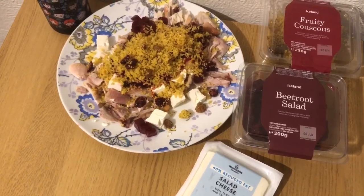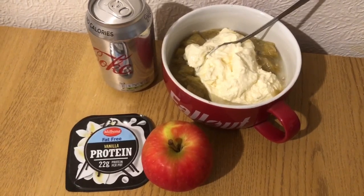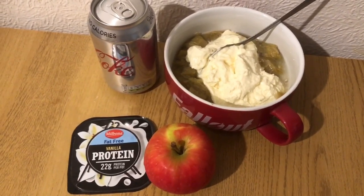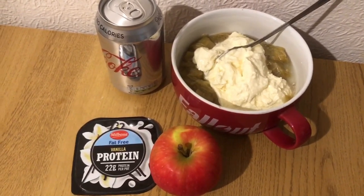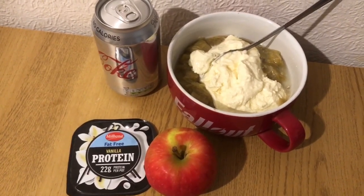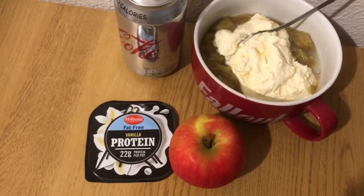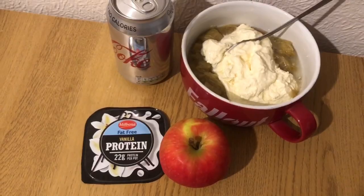This is my afternoon snack for two smart points. I've got an apple and a diet coke for zero points. I've got some stewed rhubarb for a change — I made it the same way as the stewed plums, and I'll pop the link for those in the description, but I've just used rhubarb instead of plums. And I've got a little vanilla protein pot, which is two smart points.